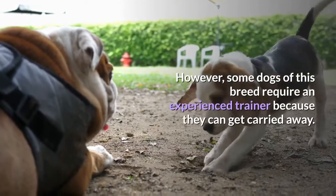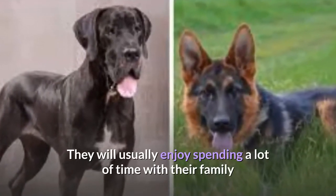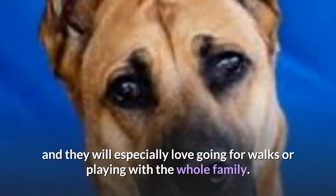However, some dogs of this breed require an experienced trainer because they can get carried away. They will usually enjoy spending a lot of time with their family and might struggle with being left alone for long periods, and they will especially love going for walks or playing with the whole family.